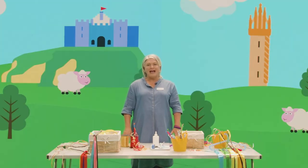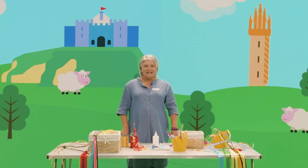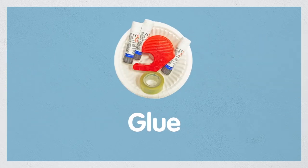Today I'm going to show you how to make a ribbon wand, and for this activity you will need a stick, some colourful ribbon, some scissors, glue, and some tape.